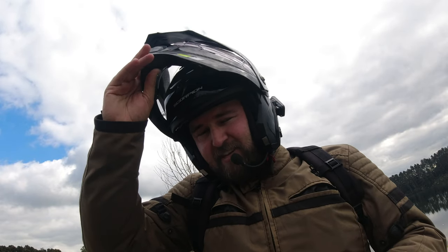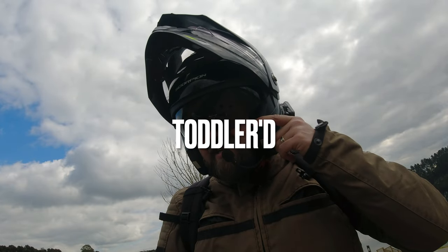The weight is something to think about especially when you're putting an action camera on the front and motovlogging with it. Ventilation is really nice, and overall the riding experience has been really good.